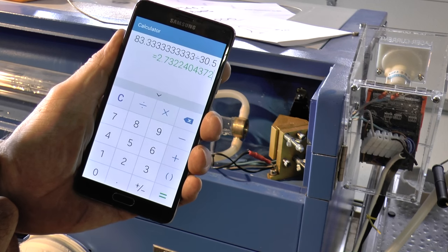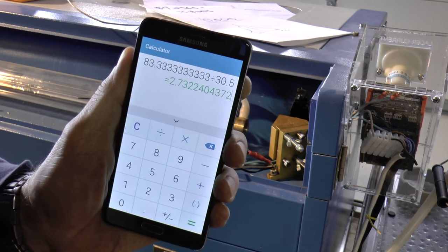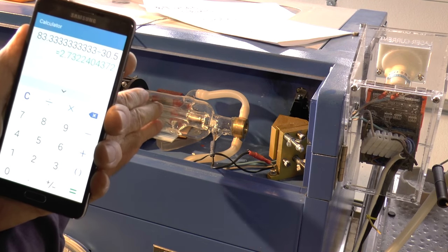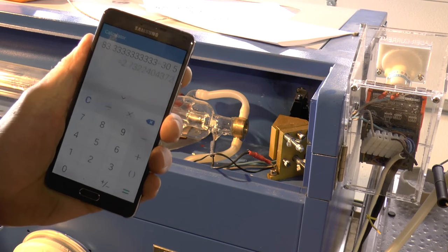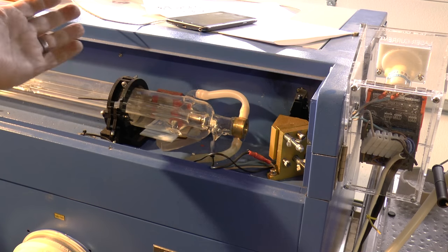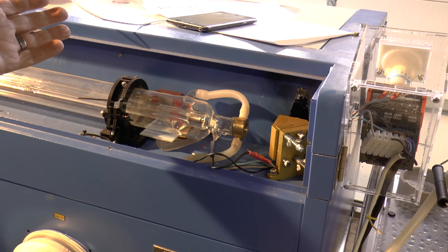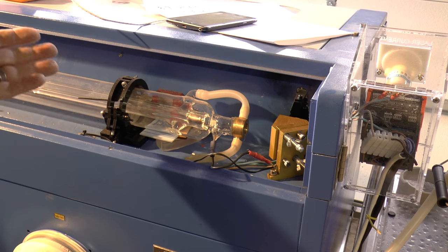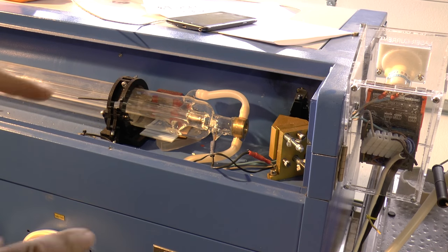Divide that by a typical month of 30.5 days and we're only going to get two and a half to three months of life out of that tube. When you buy an eBay machine, remember it's been built with what I've now seemingly proven are reject tubes from a good manufacturer — life unknown, but let's assume 2,000 hours. It's got to be built and sit in the factory, then go on a slow boat from China — that could well be a month getting to the warehouse — and then how long does it sit on eBay before you buy it? By the time you buy it, you've probably already used up all the tube life.